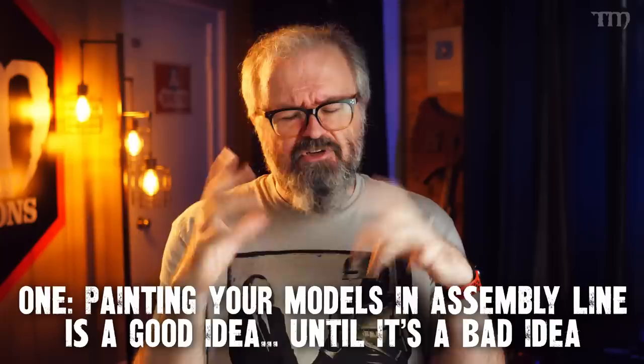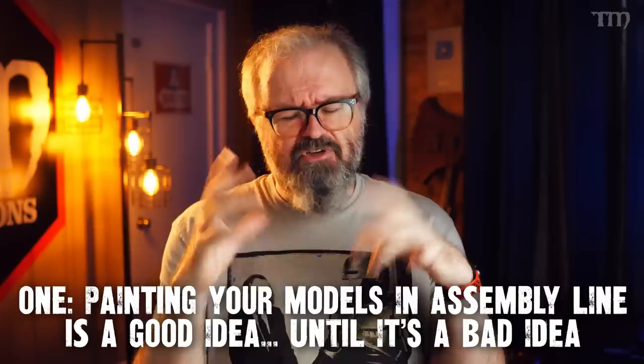Number one: painting your models in an assembly line is a good idea until it is a bad idea. When I'm talking about an assembly line, I mean painting a bunch of models that look kind of the same — they're wearing the same uniforms or whatever. If you're painting five different Dungeons and Dragons characters — a wizard, a ranger, a couple of skeletons and a goblin — you're painting those in series. That's not exactly assembly line; you're just saving time by working on the next one while one dries. Sometimes you get benefits like, oh, I've got brown on this guy's cloak, I'll put it on this one's boots — that kind of stuff.